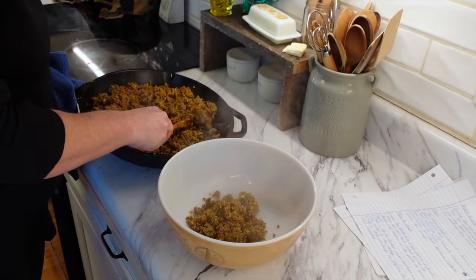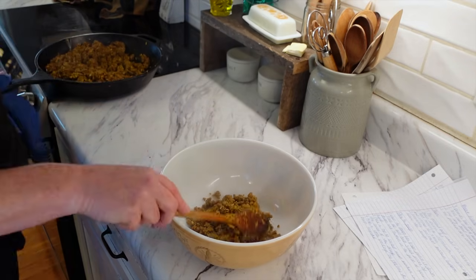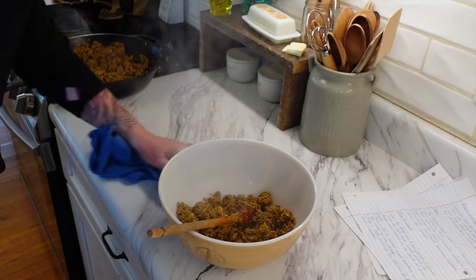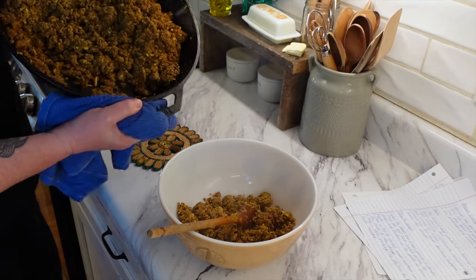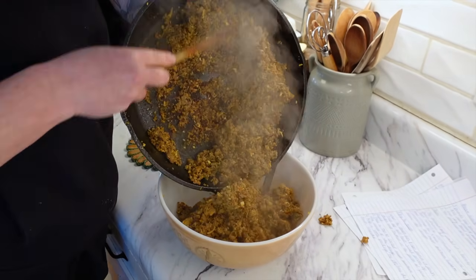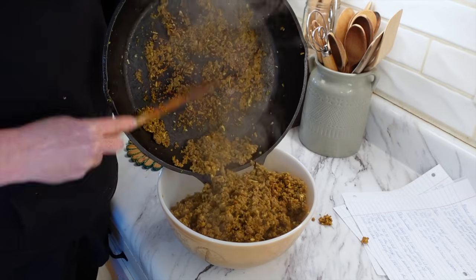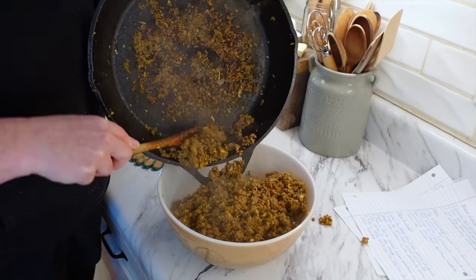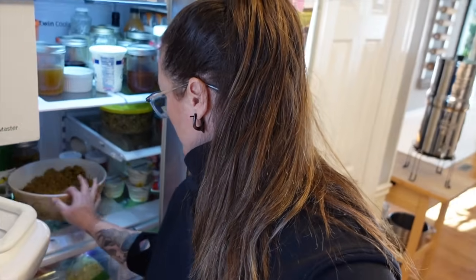The problem with this cast iron pan is that it is so heavy I can't easily lift it. I need to get this filling into a bowl and put it in the fridge to cool down faster, because we need it really well cooled before we can assemble the buns.